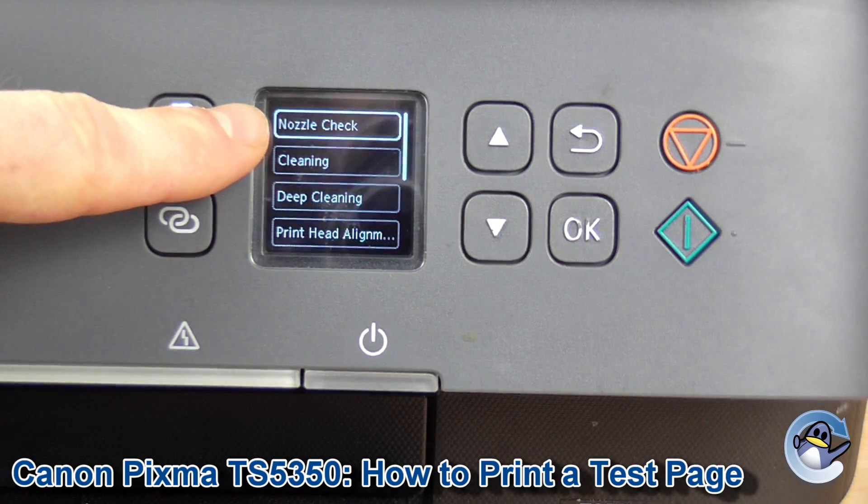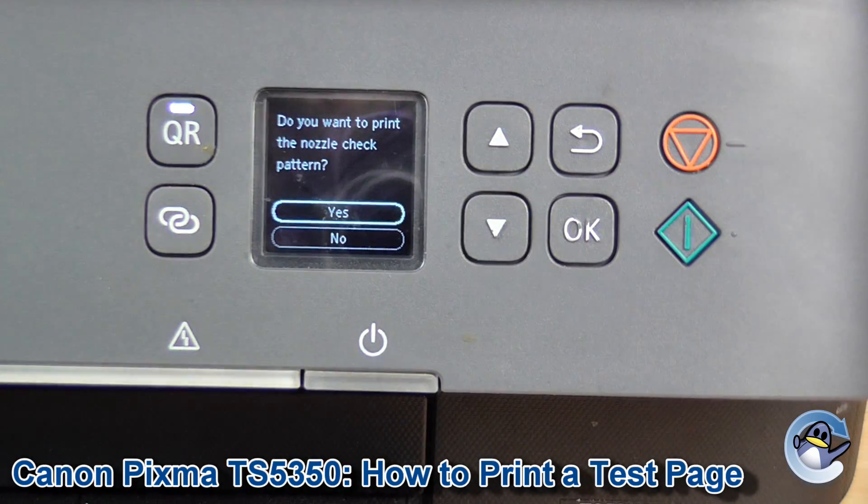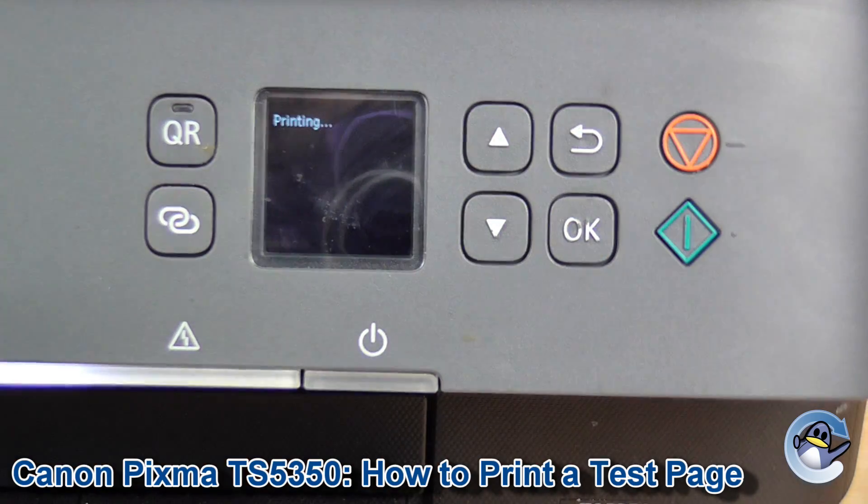The nozzle check test page is at the top here, so we press OK to go in. OK again, and OK one more time, assuming you've got paper in there.